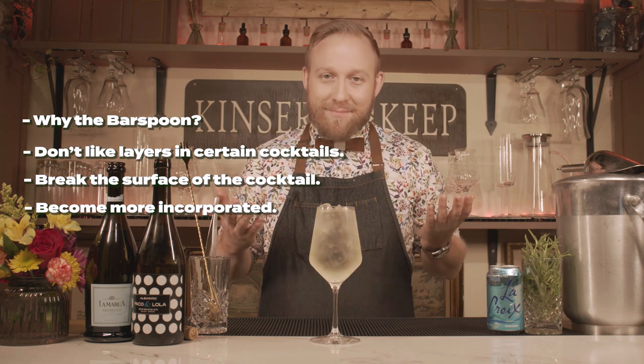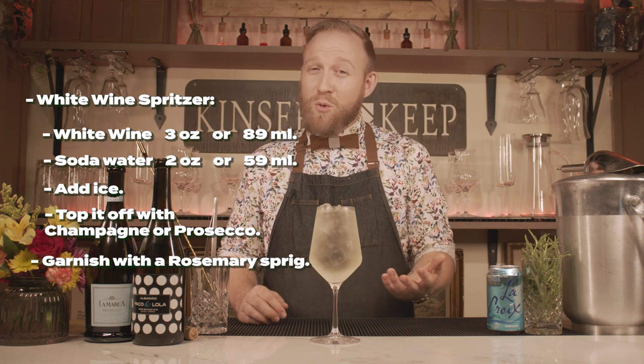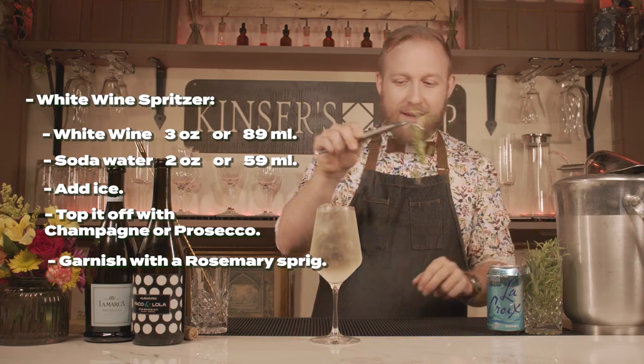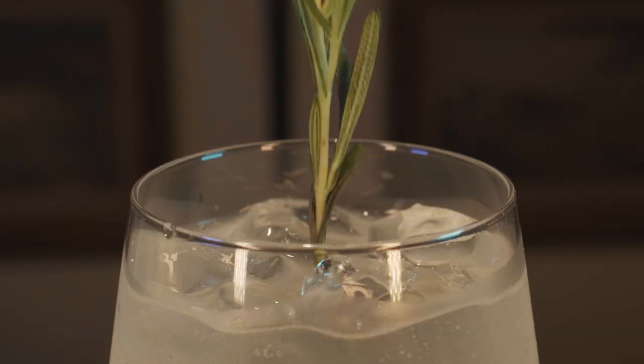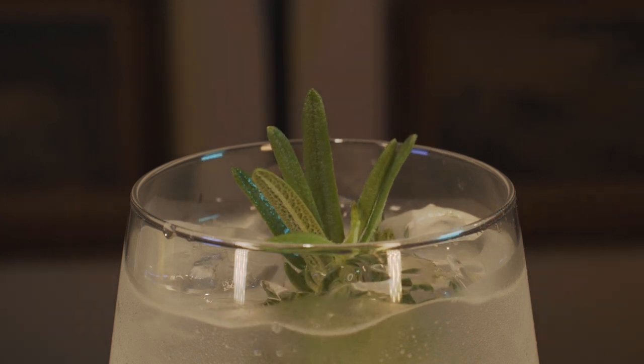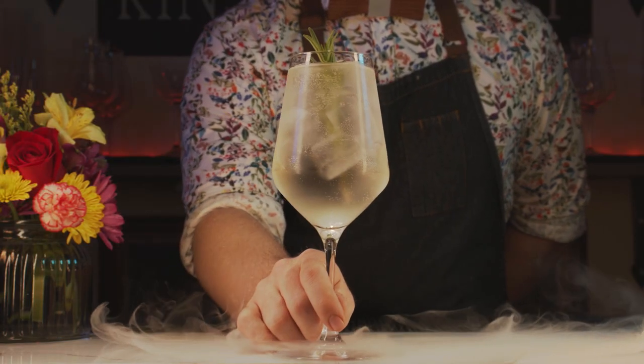Plus, it's beautiful. Since we have a little bit of citrus notes in here and it's very bright, why not some herbs? I think rosemary would be perfect. Let's get a nice big sprig and push that down into the glass just so a little bit is peeking out. And that's my white wine spritzer.